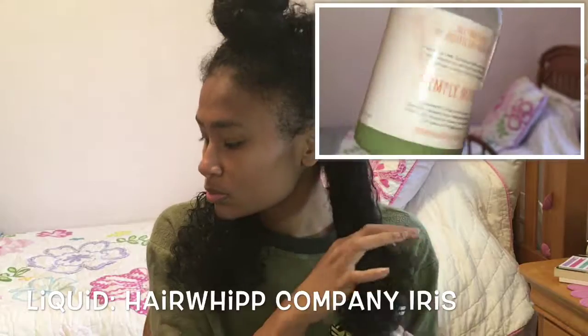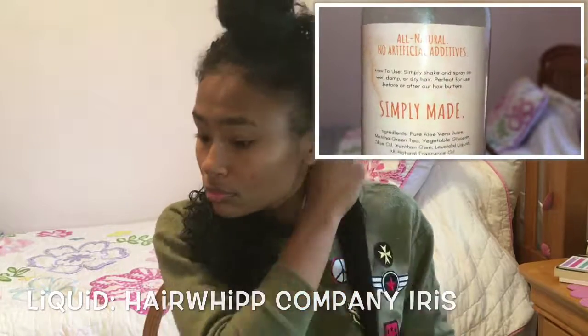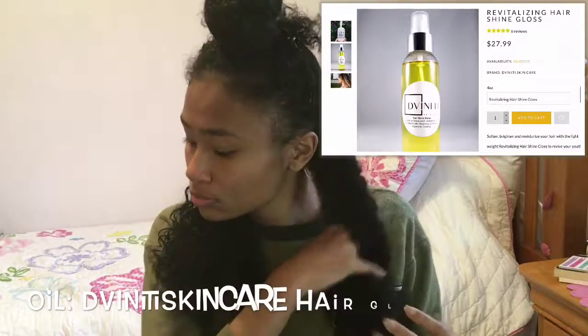If you guys didn't know, I'm a low-po girl and I use the LOC method, so I'm gonna go in with a liquid, oil, and then a cream to seal in the most moisture.